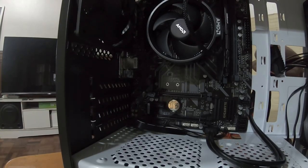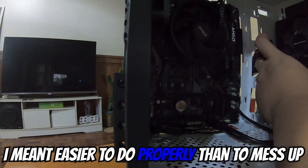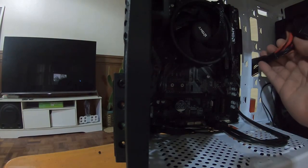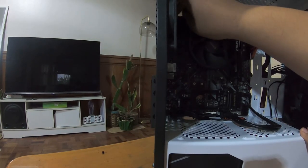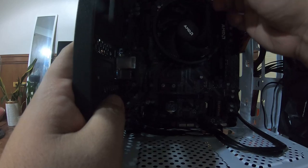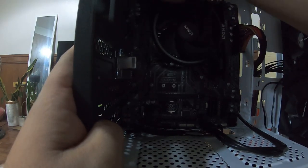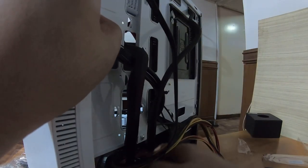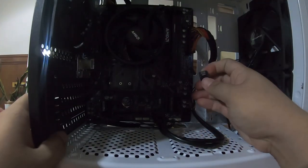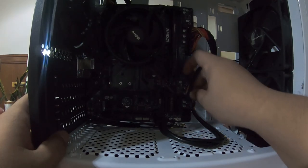Power supply cables can be overwhelming, but they're actually easier than they look — each cable fits into one specific computer part, so as long as you don't force anything in, you should be fine. Always check the manuals to be sure. Next is your storage. For this build we're only using a hard drive. Don't forget to connect the hard drive to both the motherboard and the power supply.